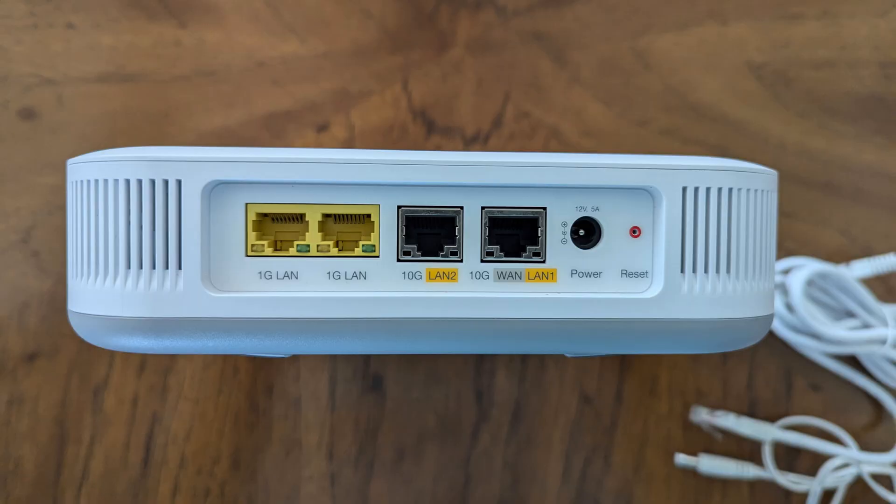This is the side view of the Wi-Fi pod showing the connections. From the left, the ports are as follows: two 1G LAN ports, 10G LAN 2, 10G WAN LAN 1, power port, and reset button. The two 1G LAN ports can be used to hardwire Ethernet devices or switches. The ONT will plug into the 10G WAN LAN 1 port for providing Wi-Fi into your home.